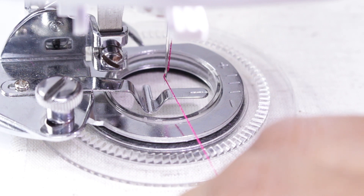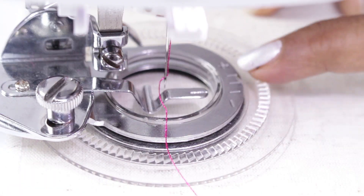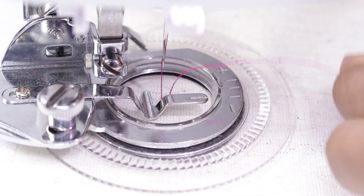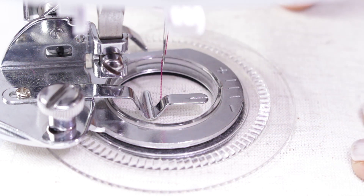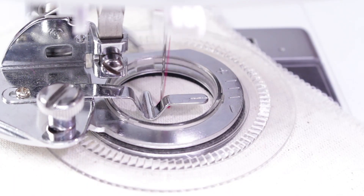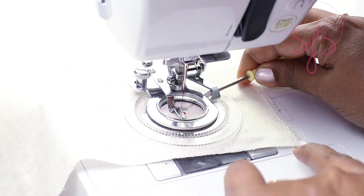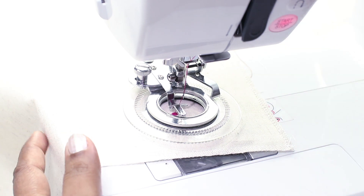I will reduce the stitch width slightly to 4. Now the needle does not hit the bar. This screw is to select the size. We will start with the small size and then I will show you the other two sizes. Do a few stitches and cut off the excess thread carefully using a trimmer, then continue sewing. Now this design is complete. Once it is complete you need to lock the stitch — change to straight stitch, lift this bar, and do 3 stitches so the stitches are locked. Now you may remove the fabric.